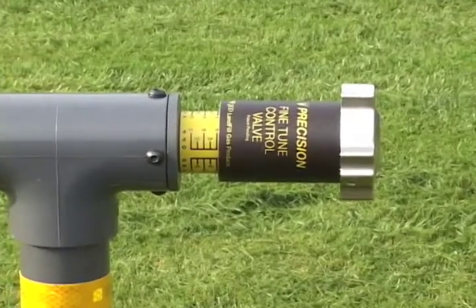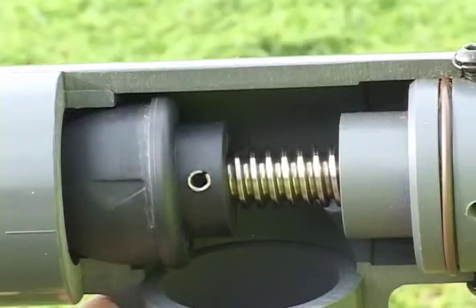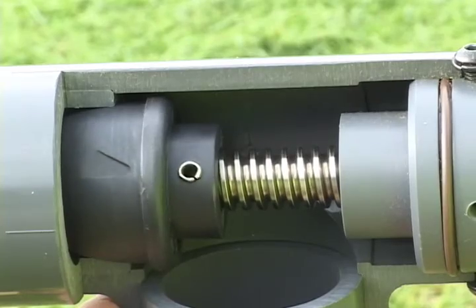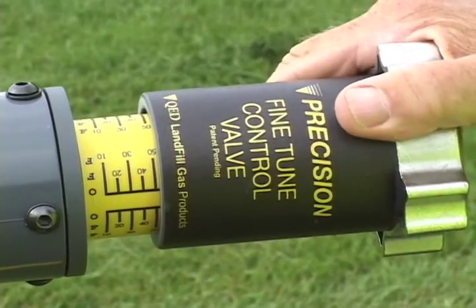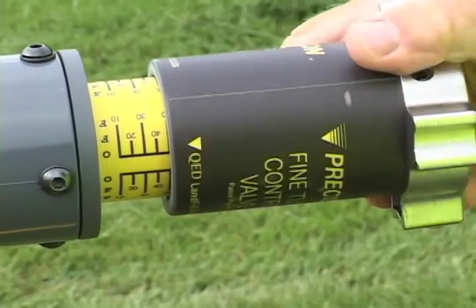Every Precision Wellhead includes QED's new fine-tuned control valve, featuring a flow-tuned globe valve providing linear flow adjustments even at very low flow rates. See QED's fine-tuned control valve video for more details.